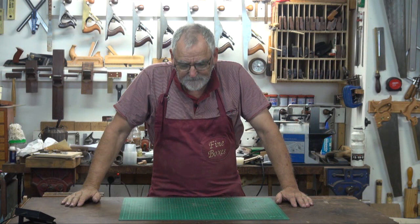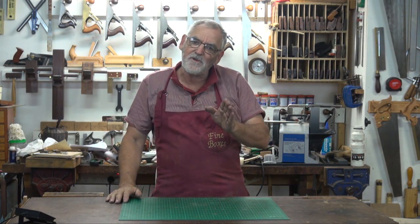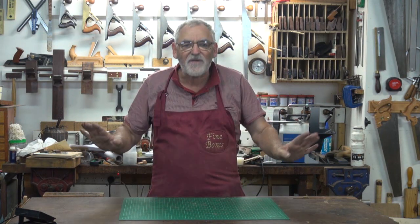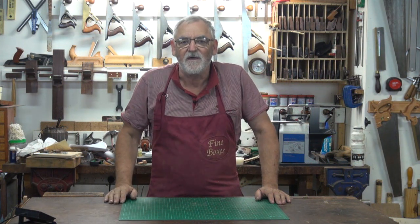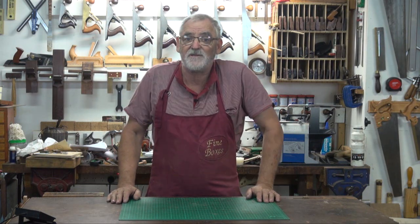Had a query the other day about cutting timber. So here's a great little hack that'll help you cut timber straight using a hand saw, without any fancy jigs or guides or anything like that. Just a very simple process that will help no matter what saw you're using. In fact, I'll do it with three different saws.